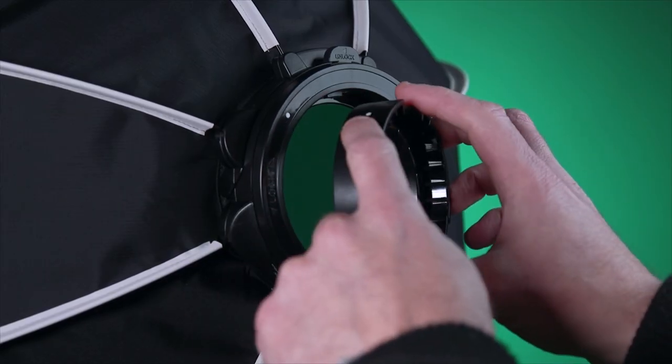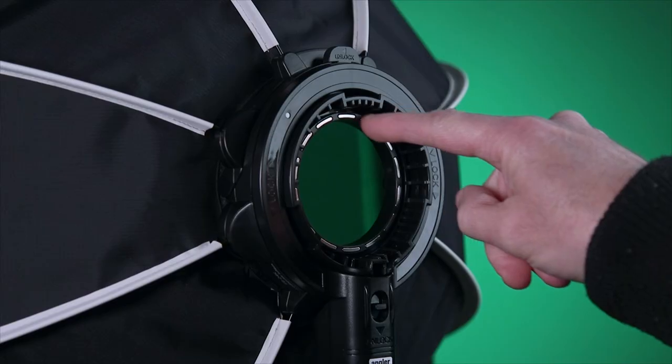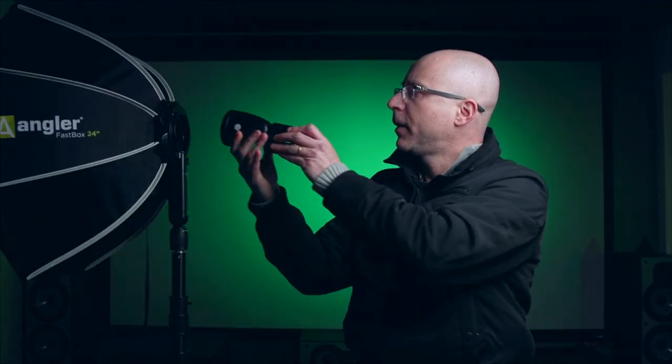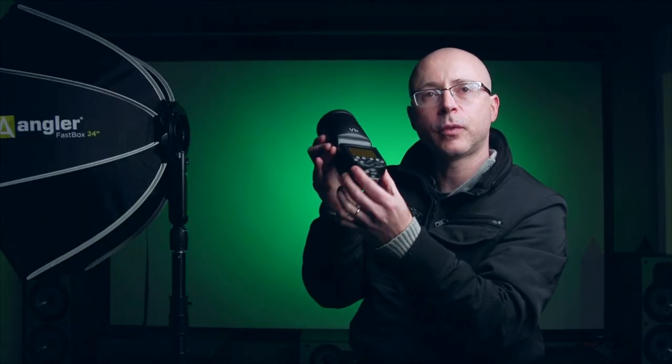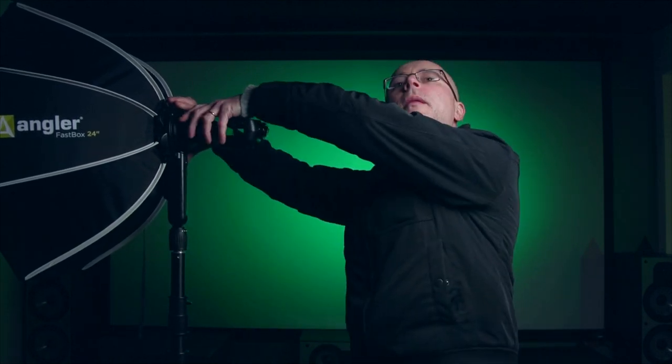Same thing with the Godox V1. You're probably going to be holding the flash in one hand. Notice that I can actually do this with a single hand — just watch the little dot to align with the softbox, then lock it down. This also features a very strong magnet. Place the flash facing upwards, then you can adjust your flash. Hold the softbox and pull out straight.